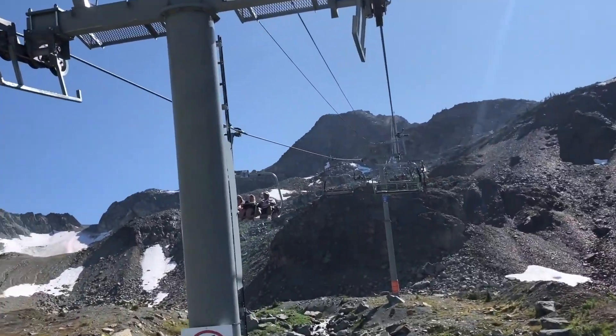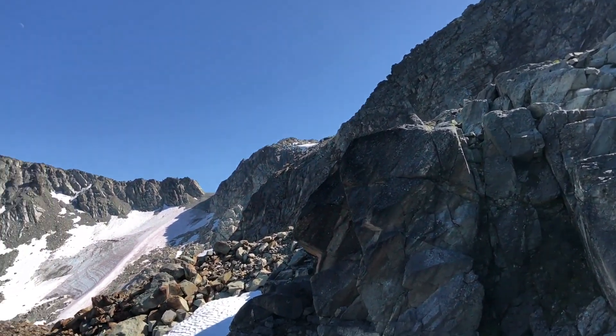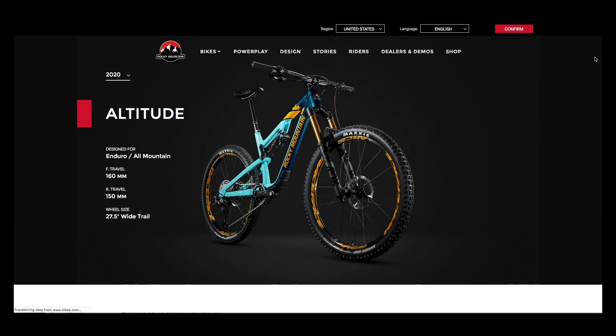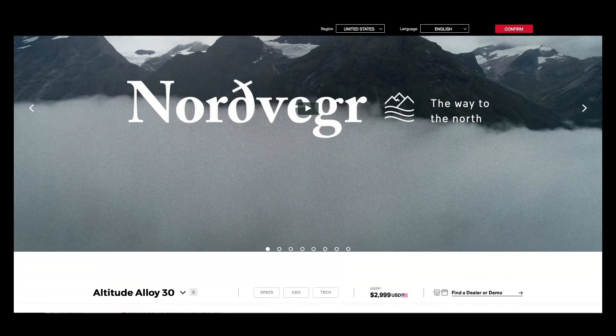The bike will really shine when the lifty removes it from the sled at the bike park and tells you have a good ride. Rocky Mountain has been making award winning bikes for decades and the Reaper 27.5 will prepare your kids for their first adult sized mountain bike in the company's lineup.